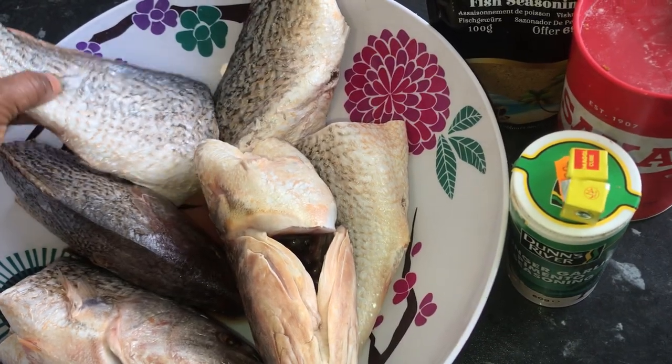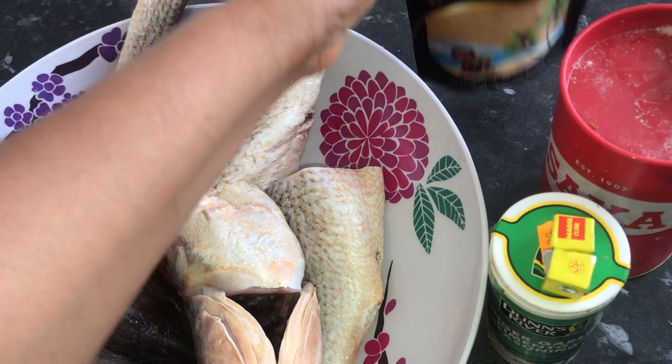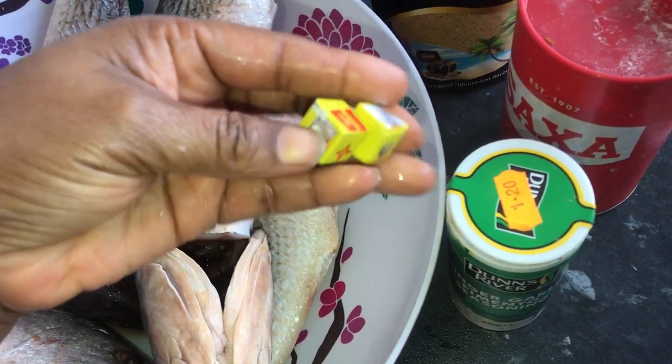The ingredients you will need are: croaker fish, fish seasoning, and ginger and garlic seasoning. I'm going to use two Maggi cubes.